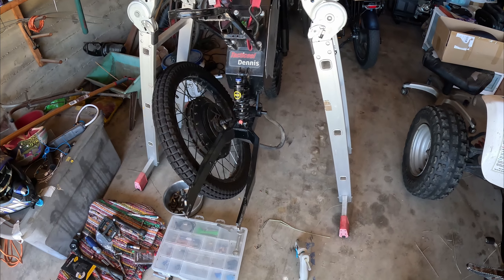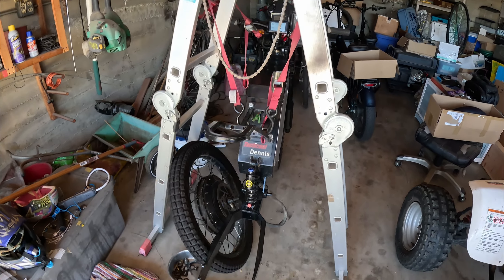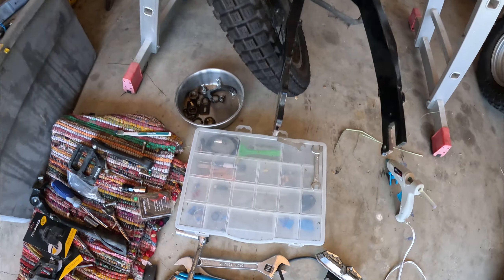No ride yet. I've got a new swing arm — weld's all done. Just gotta put it all back together. I'm starting to gather parts to do it right.